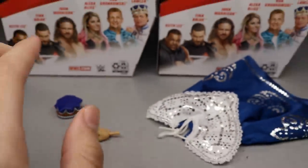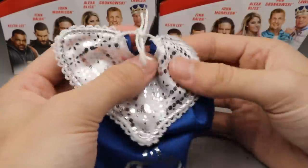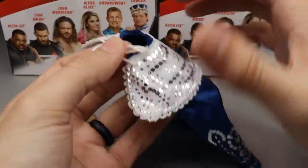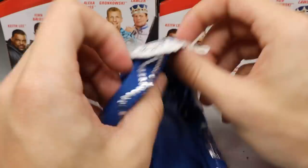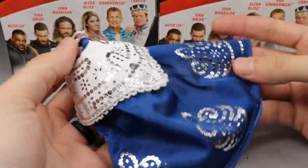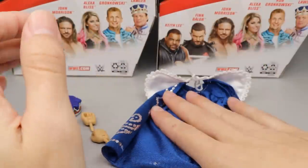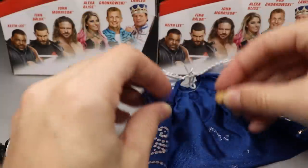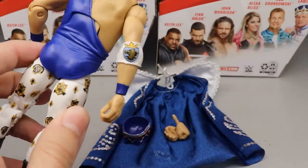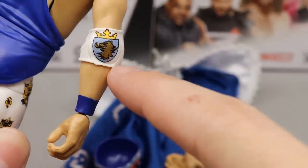He also comes with a cloth cape that's really nice — it reminds me of a Defining Moments piece. It ties in the front and I'm not going to untie it because if it comes undone I won't get it as tight as the factory did. It's a navy color with floral and king designs in silver and white that looks really good draped over the figure. No scepter, but the crown and cape combo is great. His elbow pad also has a nice castle crest print on it — that's sick.